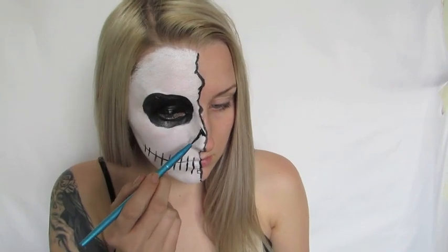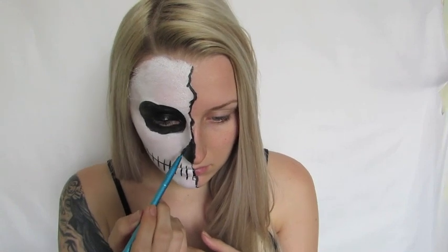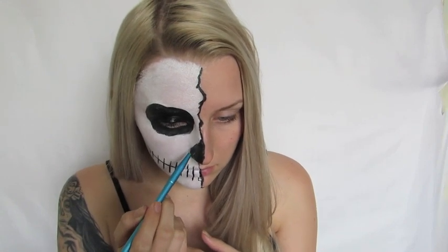Switching back to that thin detailed brush, I'm going to start mapping out where the nose is going to be. Then I'll take the bigger brush to fill in that area and make it completely black. For those wondering — yes, you do have to paint the inside of your nostrils just a little bit so it doesn't look weird with your skin peeking through the skull.